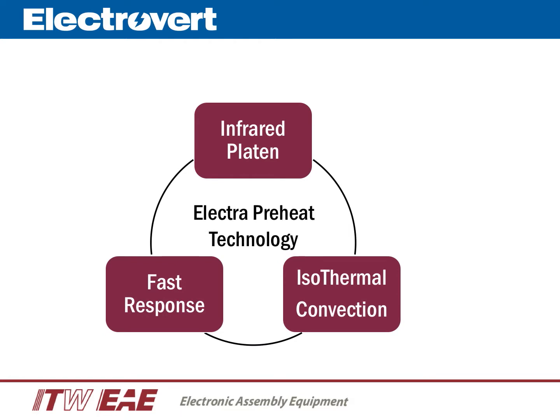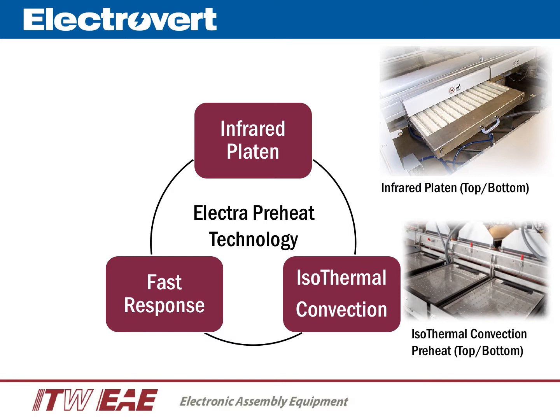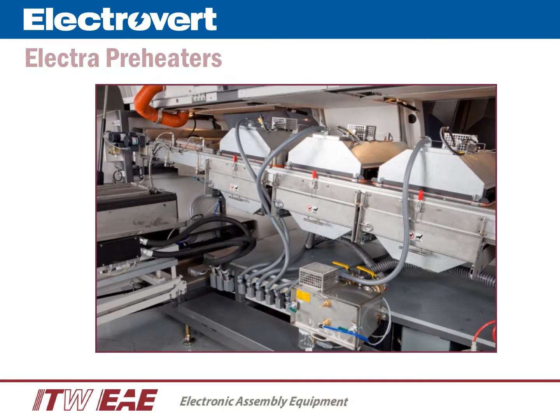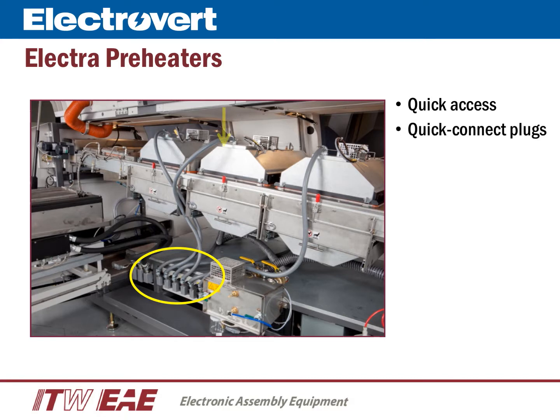Electrovert holds the reputation for offering the most advanced types of preheat technologies. The IR platen type is the most effective type of IR preheat. Isothermal convection, utilizing heat-on-intake technology, delivers the best heat uniformity in a convection-type preheat. The fast response quartz type preheat, when combined with the optional barcode feature, provides a lot size of one capability for complete process flexibility. For all the types of heating technologies offered on the Electra, access to the preheaters — top or bottom — is quick and easy. All preheaters come with quick connect plugs, and any heater type can be moved to any position or location.